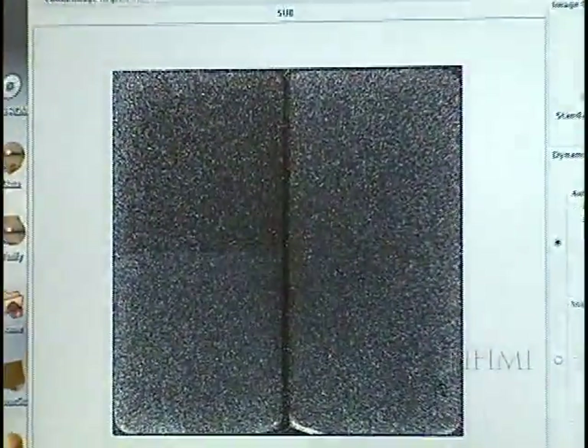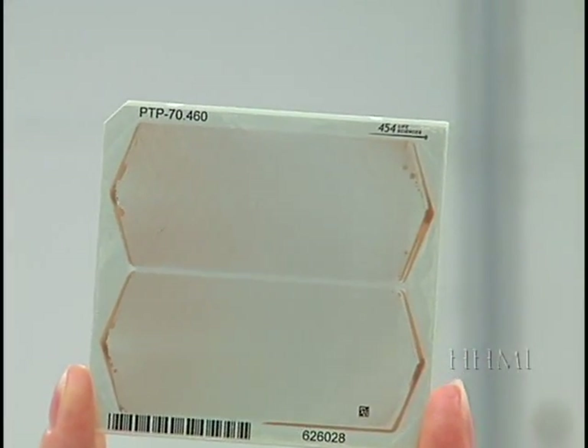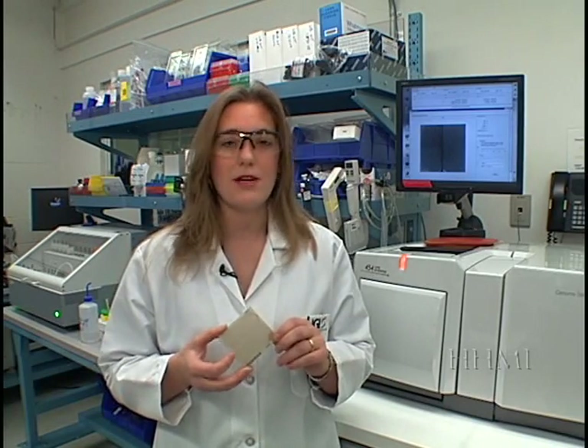This method of sequencing by synthesis eliminates the need for cloning and picking bacterial colonies. It can simultaneously sequence 1.6 million samples at a time on a single plate, eliminating the need to use bacteria and plasmids to sort and amplify samples, and greatly reduces the sequencing process time.